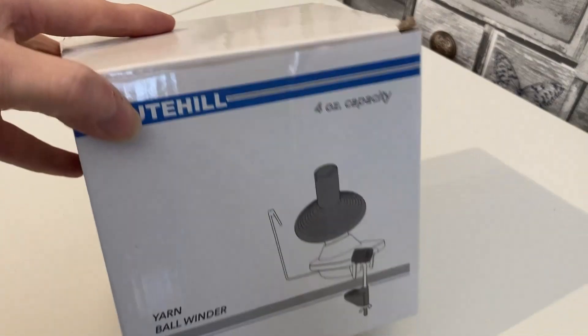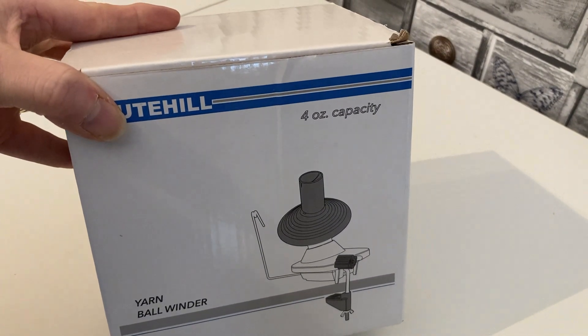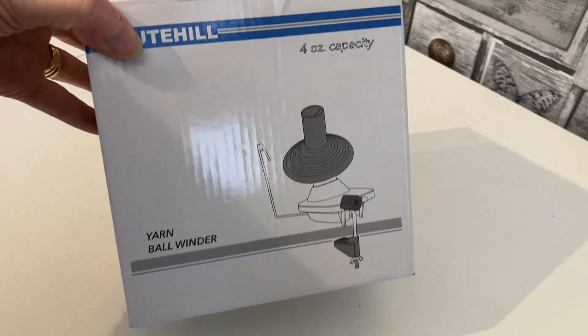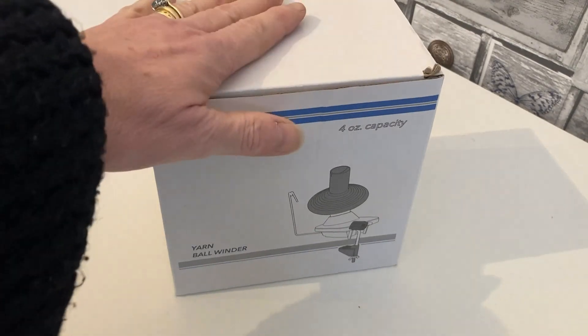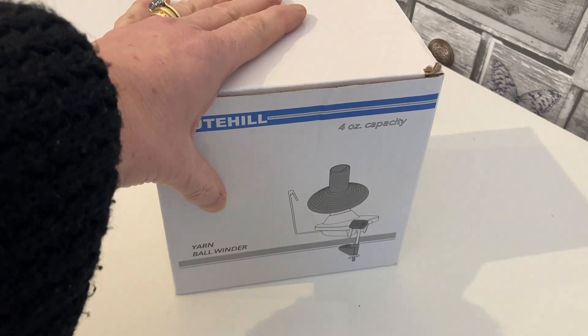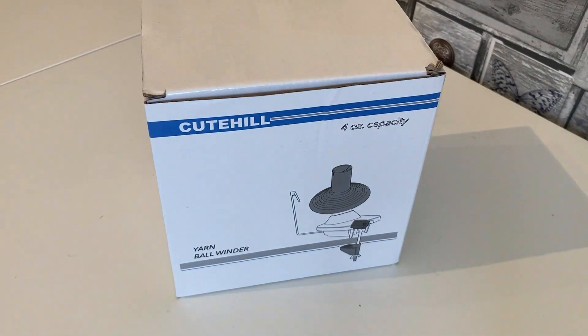My husband very kindly bought me a ball winder for Christmas, but he failed to understand that I need a swift too. So this has been sitting for a couple of weeks, useless — but I do now have a swift.